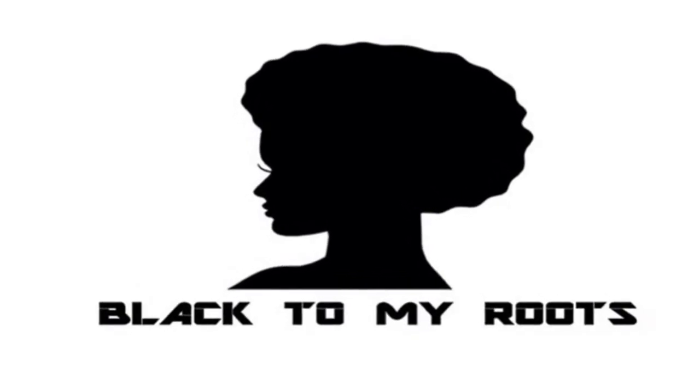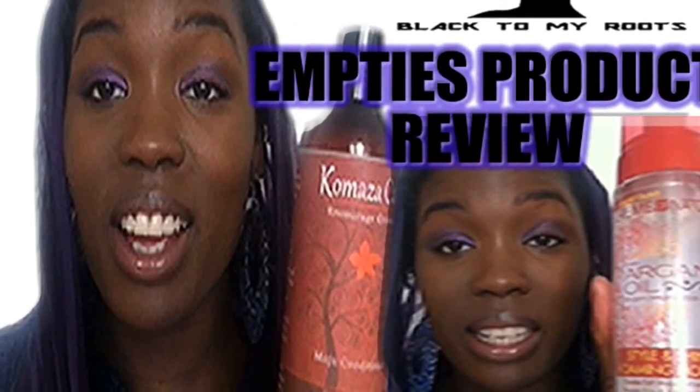Welcome to Black To My Roots. I'm your sister Aisha Muhammad, founder of Black To My Roots, so glad you could join me.